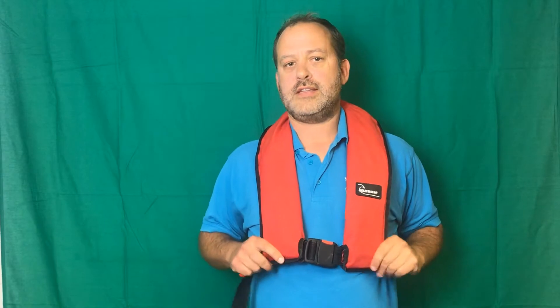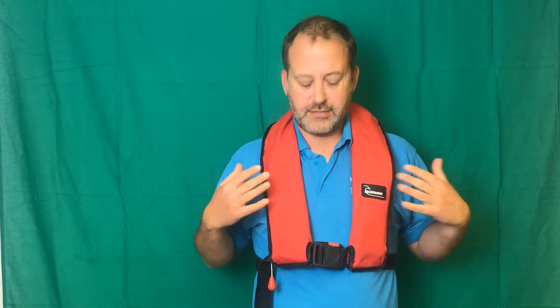I've got an old life jacket here that's out of service so I can use it to show you what's inside the life jacket and what happens when one's inflated. This is an automatic life jacket. That means if I was to fall in the water, it would set itself off automatically once it got wet.